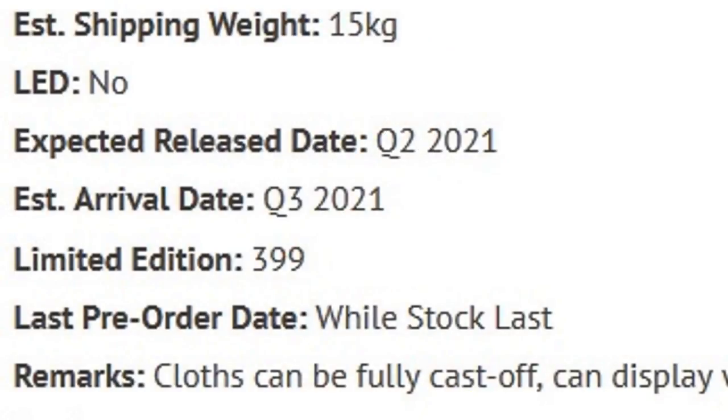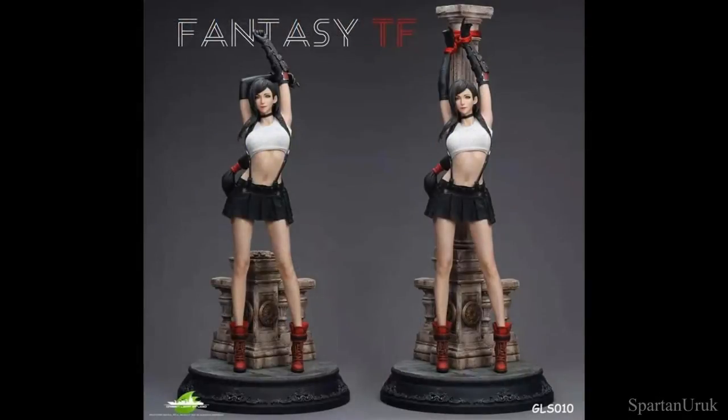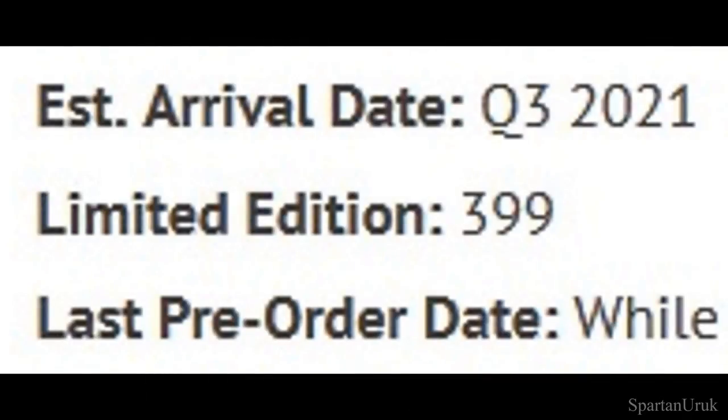It seems to be released sometime around the 3rd quarter of 2021 so we still have quite a long time left to wait, but yeah I just really can't wait to see how this statue is going to turn out. It's also a pretty limited edition piece of 399, so I'm just surprised that the pre-orders are still open.